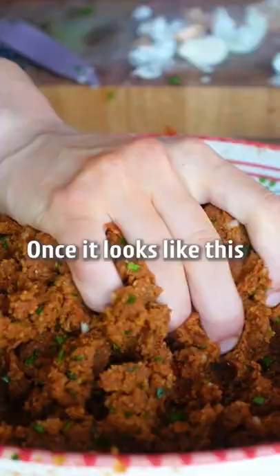Once it looks like this, shape the çiğ köfte by closing your hands. Now time to plate it up.